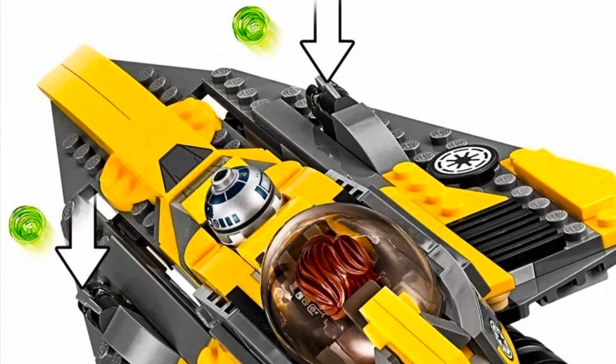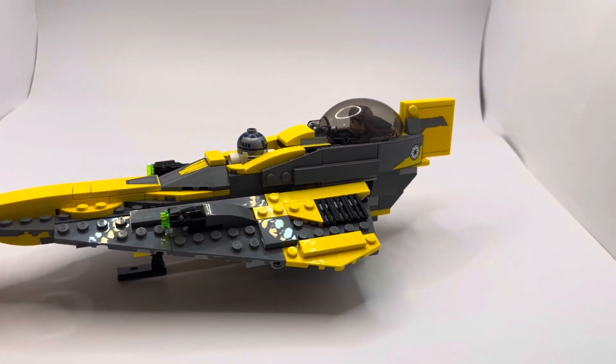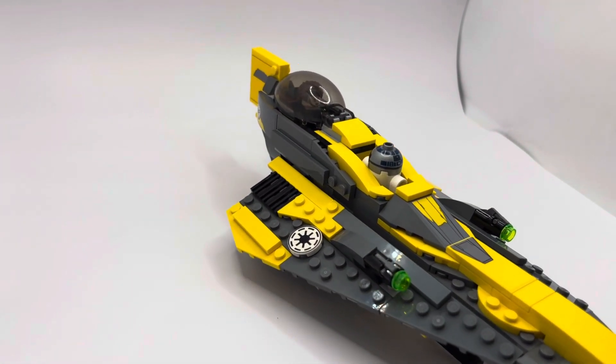There are no really good play features for this set except the stud shooter, so that is going to be a minus. It's a great displayable set, and here's a 360 view — more like a 180 because I couldn't get it all the way through in the light box, but it still looks like a great shot.